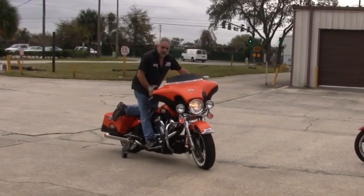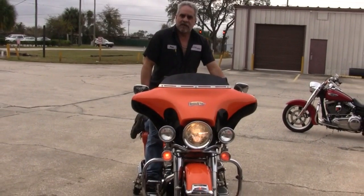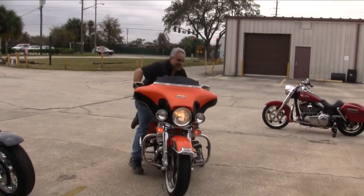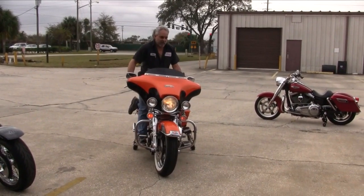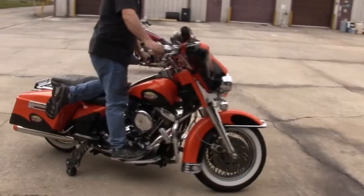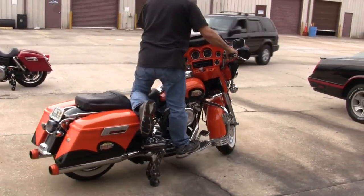Here, while it seems I'm showing off, I'm just trying to demonstrate how stable the bike is with the wheels down. By riding with one foot on the floorboard, you can see the bike does not want to go over. You can knock it over — there's no doubt, right circumstances — but think about how this would change your riding.